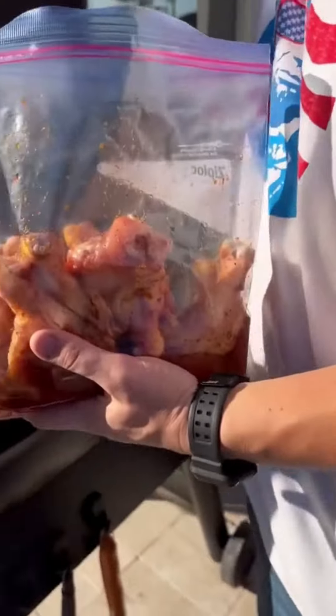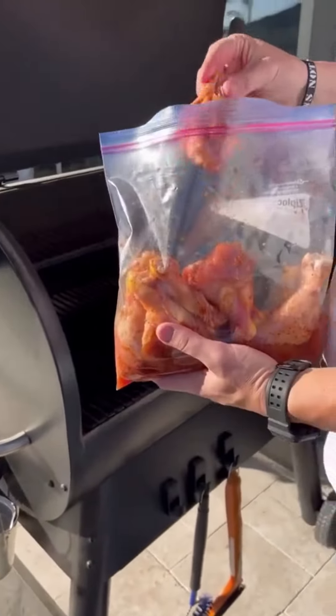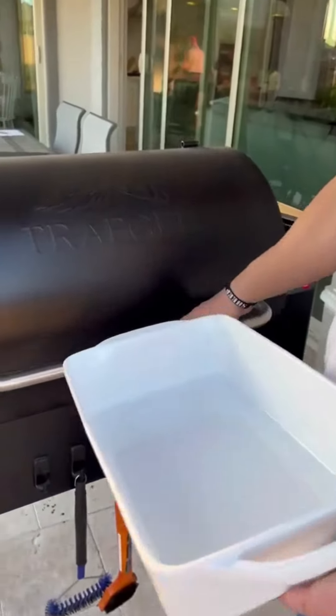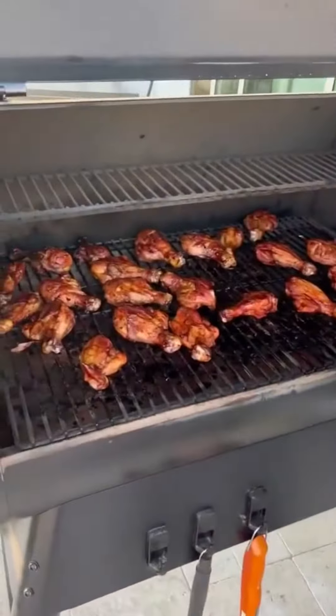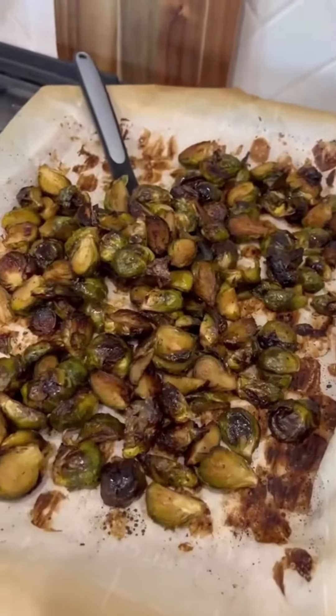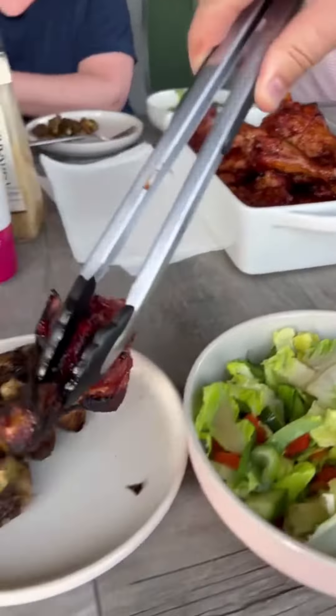Drumsticks that Dave cut in half and then marinated — on the grill now. Sprouts are done too. So good, yum!